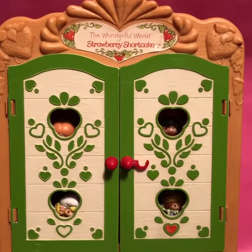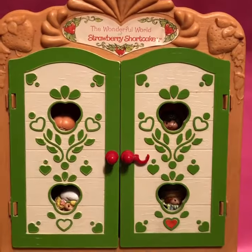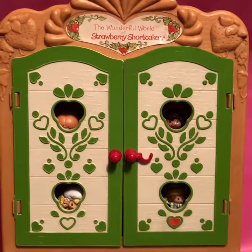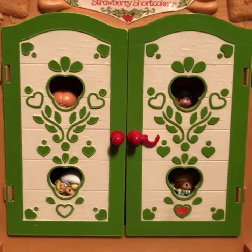Hello, my Strawberry Shortcake fans! This is JP from 80s Then 80s Now, and we're looking at one of the cute little display sets for Strawberry Shortcake. So what's inside of this little playset? Well, why don't I open the door and find out!